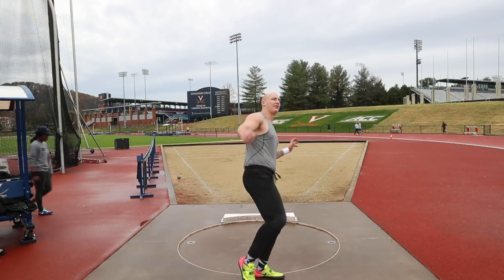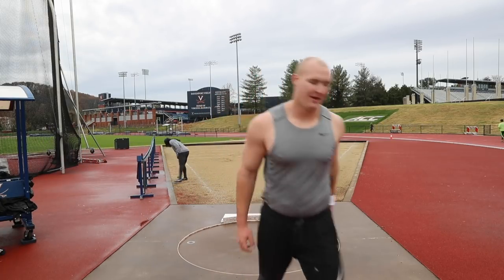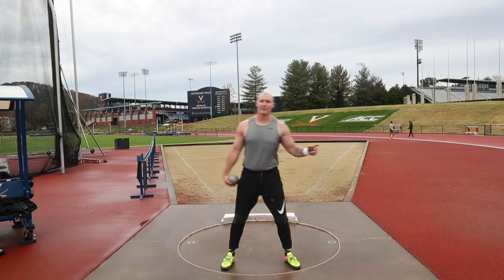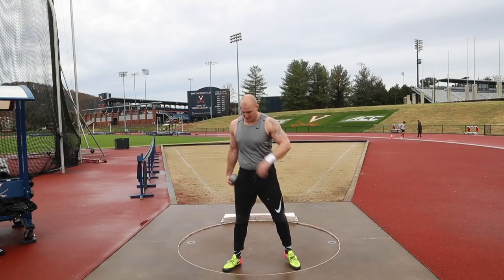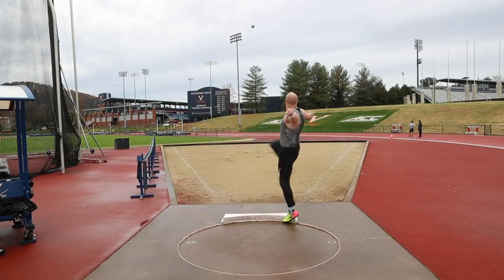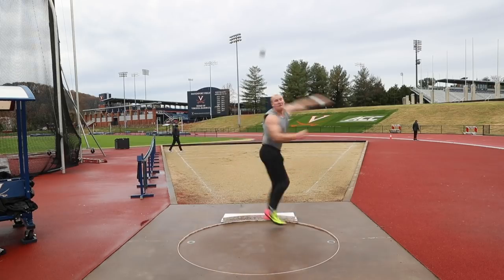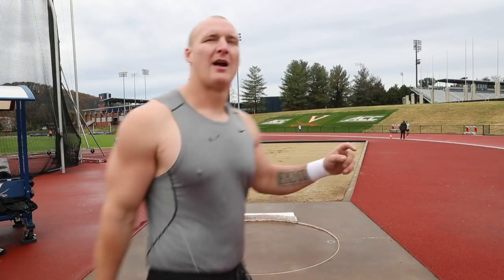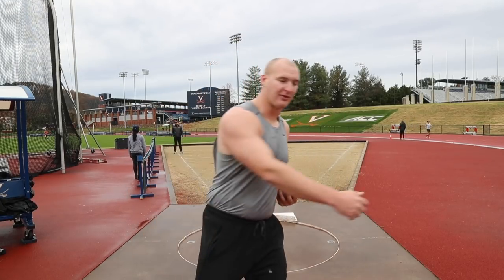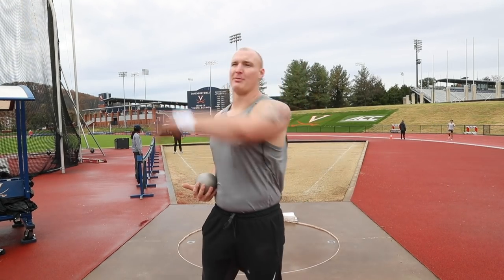I feel like I was falling sideways a little bit, but I like it — long, stay wrapped, stretch, straight finish. Really got to focus on staying wrapped into the middle and then big stretch and snap with my hand.